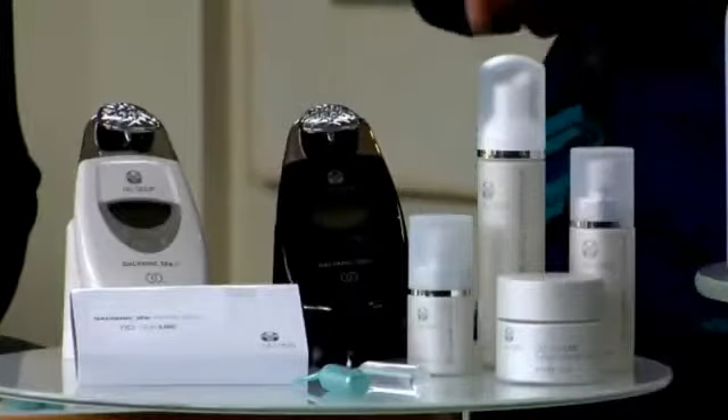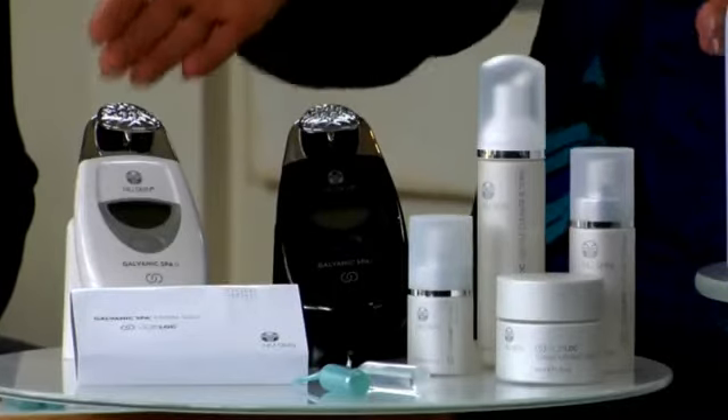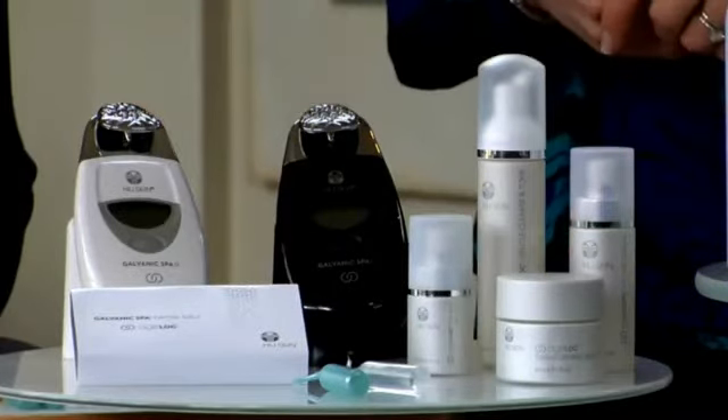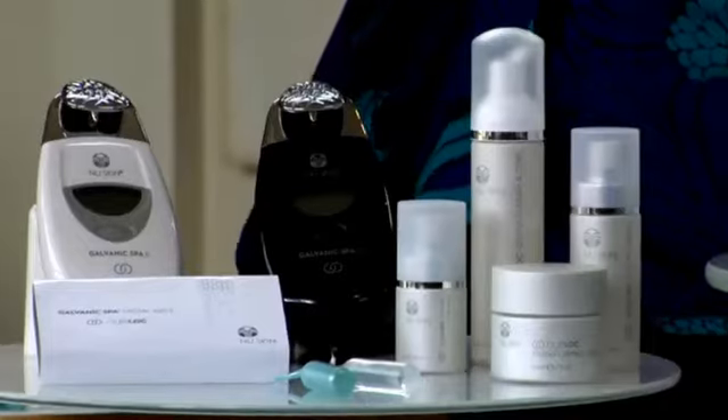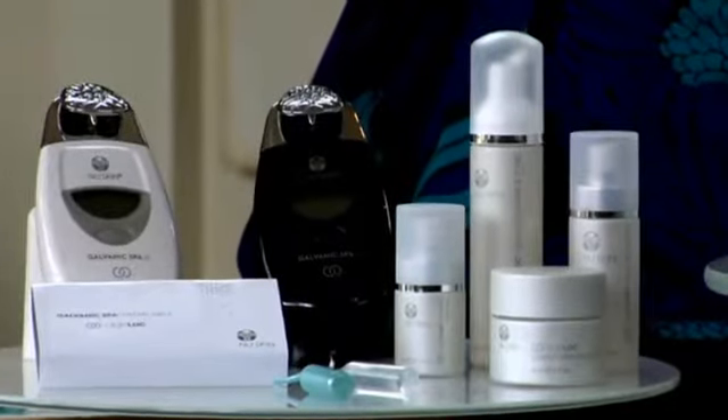What I love about the special ageLOC Galvanic Spa is that it's been clinically proven to increase the amount of actives to the skin by five times, helping you really maximize your skin's potential for youth. When you use ageLOC Transformation together with the ageLOC Galvanic Spa, you're creating an optimal anti-aging environment for your skin — prolonging the look and feel of youth, health and vibrancy. By targeting the ultimate sources of aging, ageLOC science can dramatically diminish the appearance of aging.